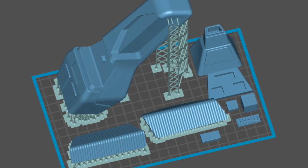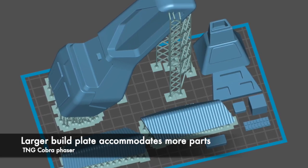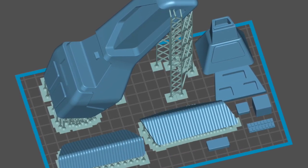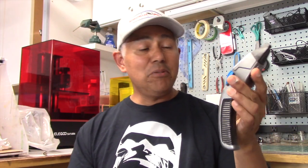Check this out — I was able to print out this replica of the Cobra Head next-generation phaser for a friend, and as you can see, I was able to fit all the parts on the build plate and print it in one run. And this is a replica of the boomerang phaser from Voyager — same thing, I was able to print it all in one run as well.